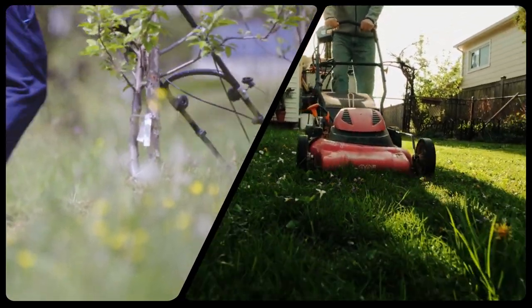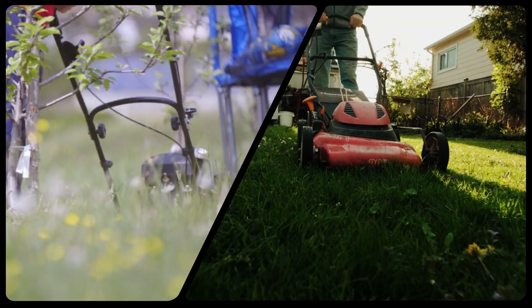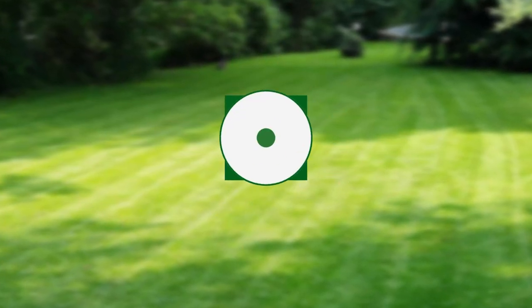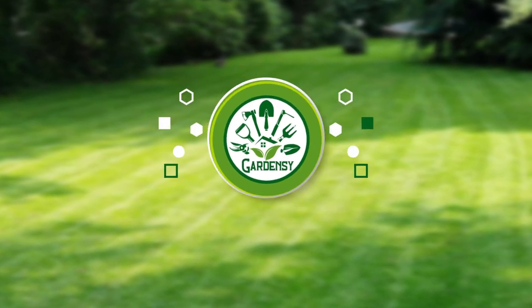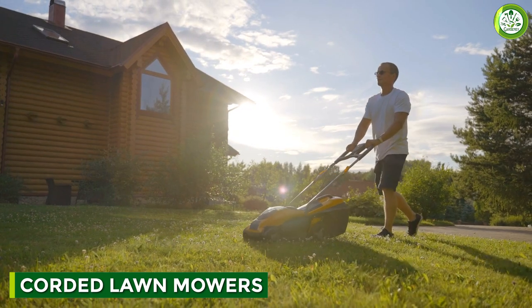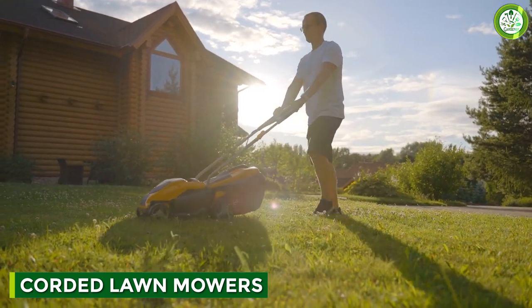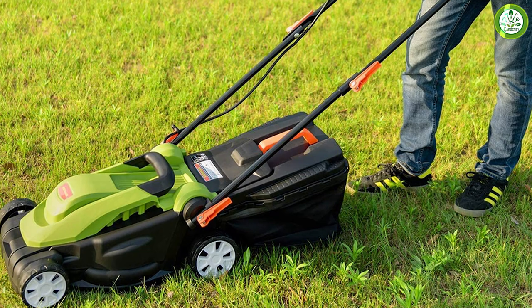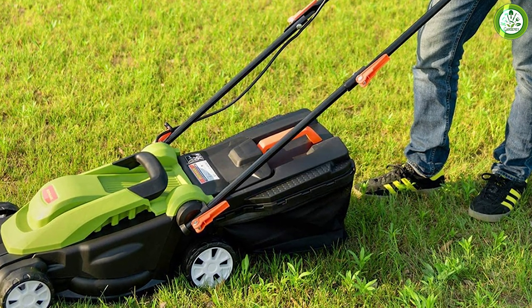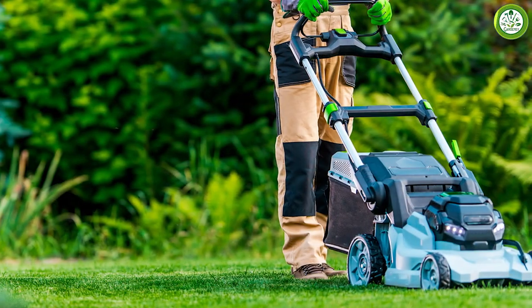A corded mower plugs directly into an outlet. You'll want to be sure that you have accessible outdoor outlets or a way to string an extension cord from outside. Corded mowers are more reliably powered, weigh less, and cost less than their cordless counterparts.